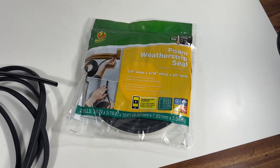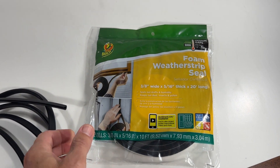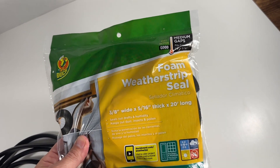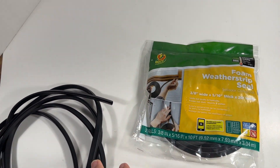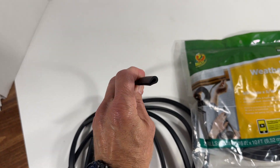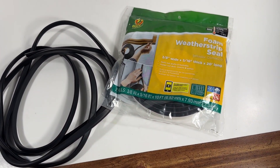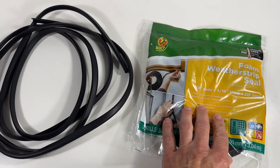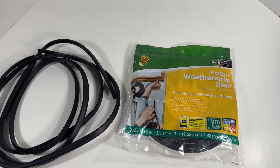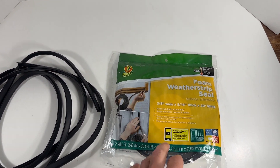It's terrible. Now for most of the gaps, I have found this stuff right here really seems to do the trick — this foam weatherstrip seal. The hinge side usually works best with this rubber edging, and I'll leave links in my description so you can get both of these off Amazon if you want the exact same products. Let me show you how simple it is to put this stuff on.